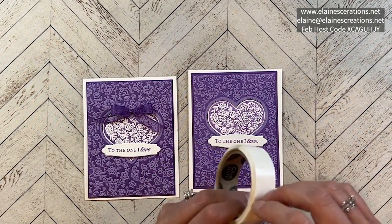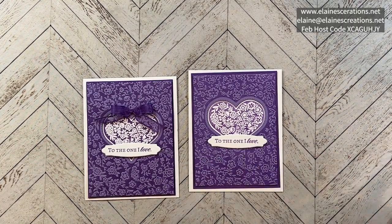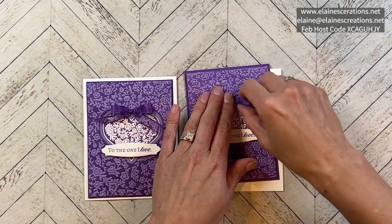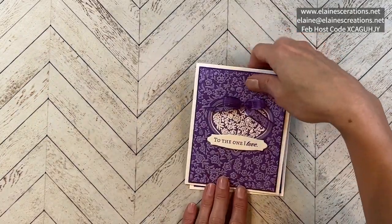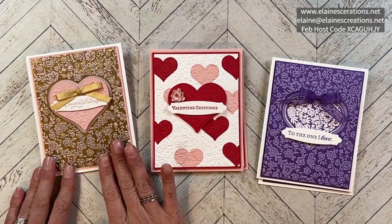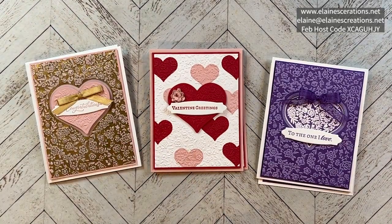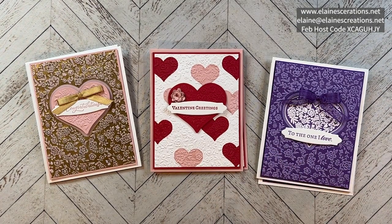I'm offering this card as part of a free card kit when you purchase the bundle or place a $40 order using my current host code. You will get to try all kinds of free fun embossing — inking your embossing folder, inlaid embossing, and heat embossing on vellum while you dry emboss. Super fun — three different ways to emboss! Just email me and let me know after you place your order that you would like this card kit.